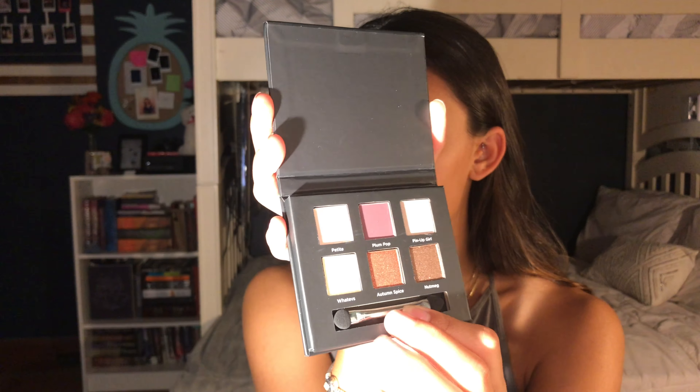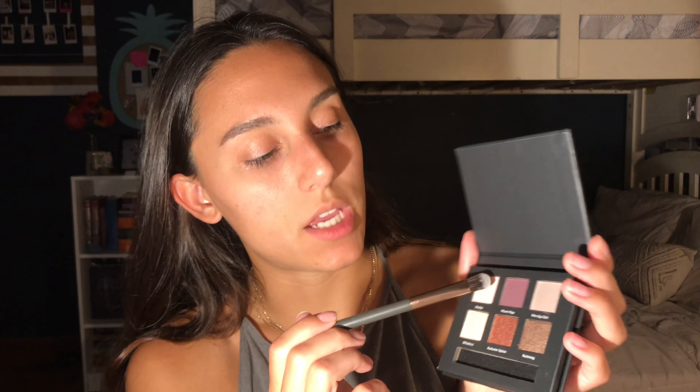The colors are really cute though. They put the names with the colors — I appreciate that because I hate it when they put them on the back. I'm going to create a little cute simple eyeshadow look. I think I'm going to use 'petite' — it's a really creamy shade — and just pack that on the lid a little bit to create a base.